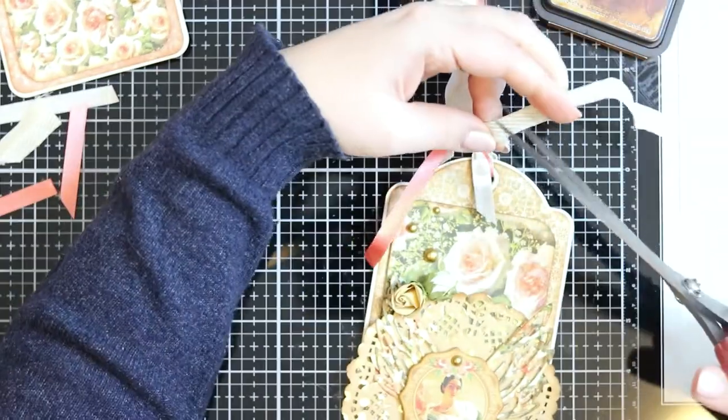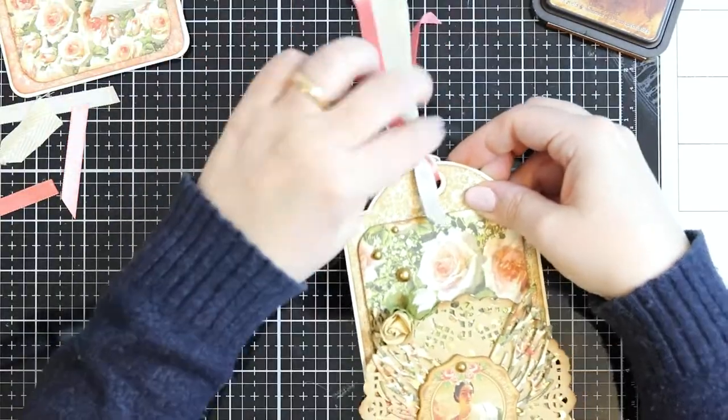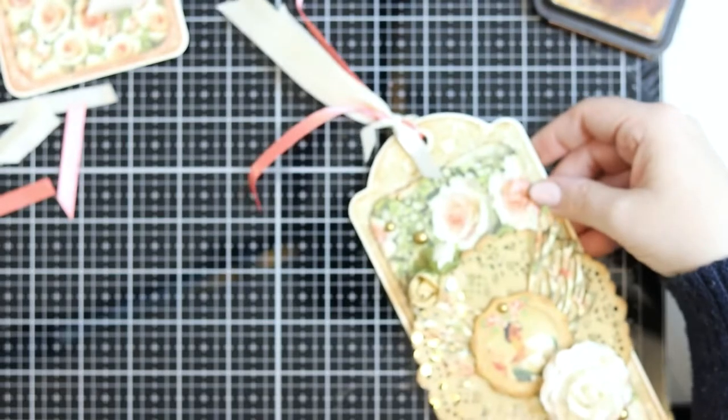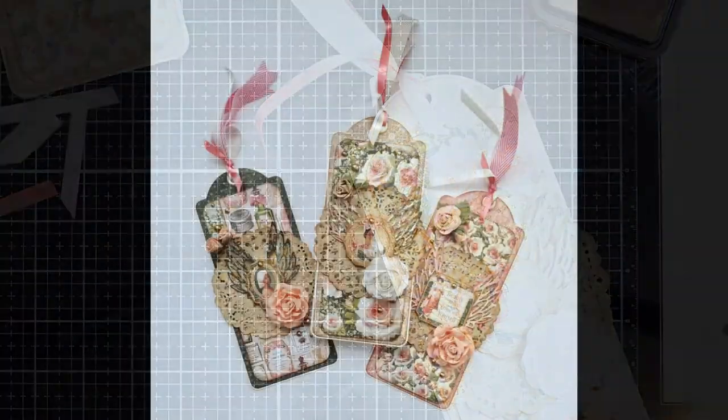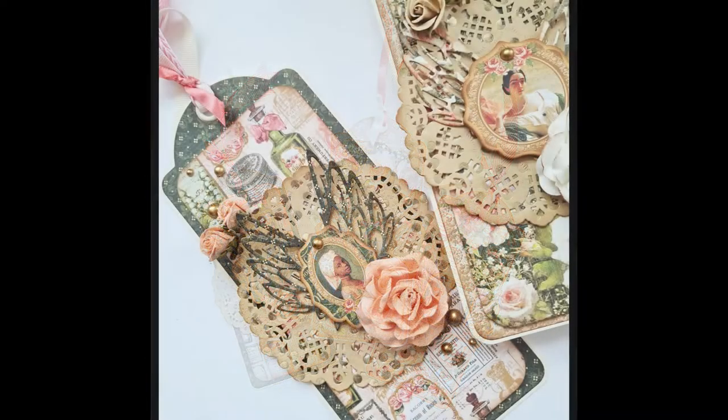And that is the tag done! Thank you so much for stopping by. We would love to see your tags created using Graphic 45 products. Thanks so much for watching!